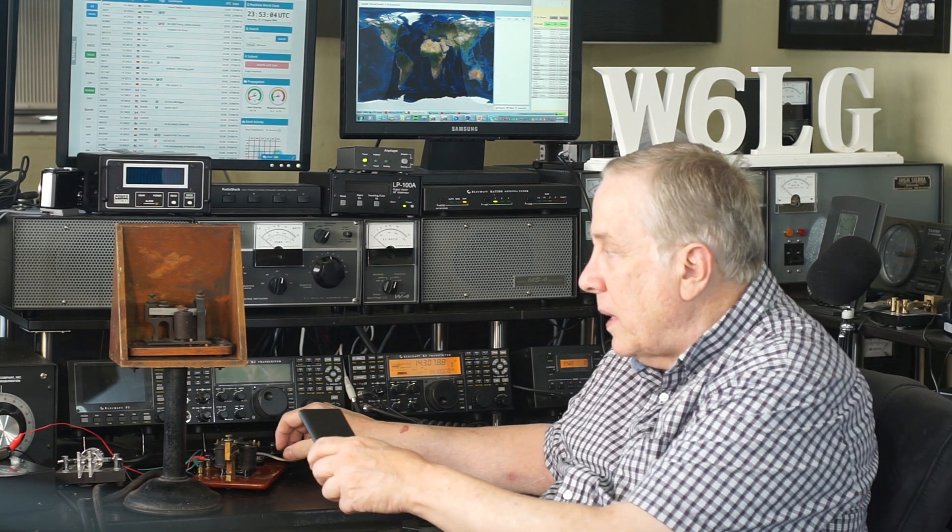To give you an idea of what it sounds like, I'm going to move my cell phone over here. And here's what it sounds like.